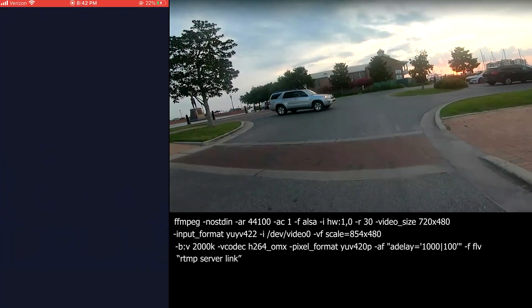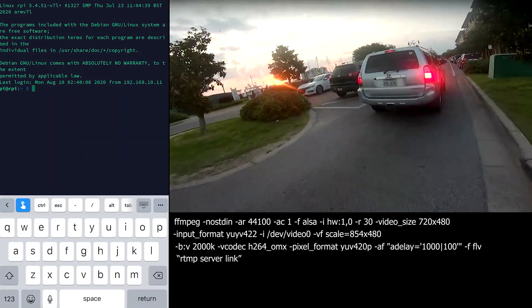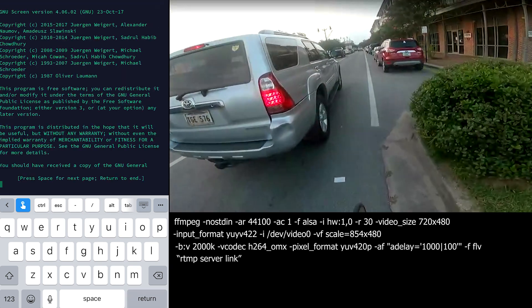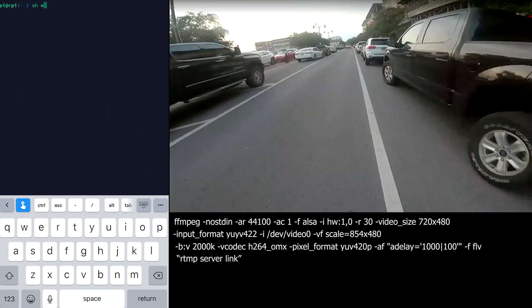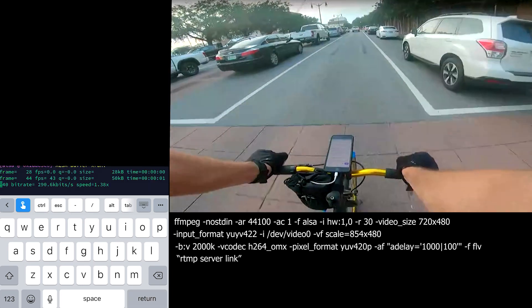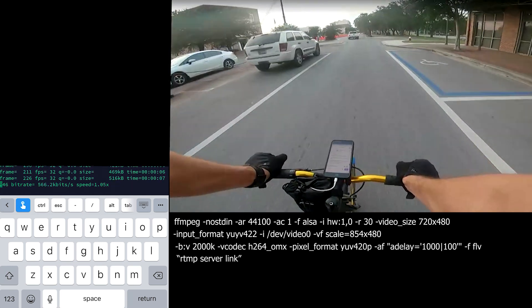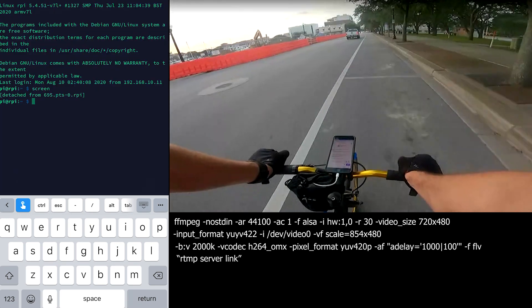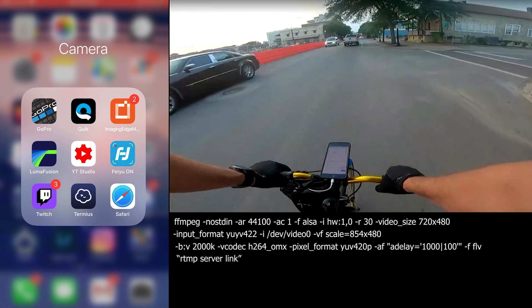Once you're out on the bike and ready to start the stream, you need to SSH into the Raspberry Pi. I use a program called Terminus to make the SSH connection. Once you're in, you start the shell script — I've shown it and it'll also be linked in the description. You just want to make sure the kilobit rate is actually increasing toward your limit. If it is, you're good — you can disconnect from that screen session, close out, and verify that it's actually running in the Twitch app.